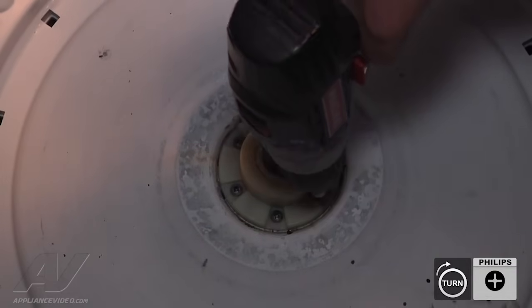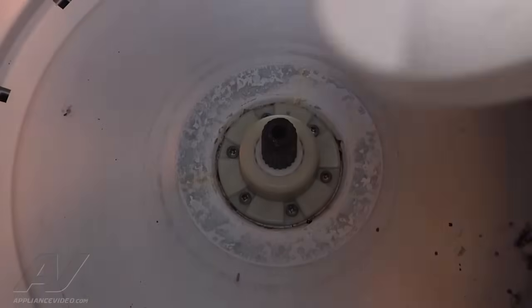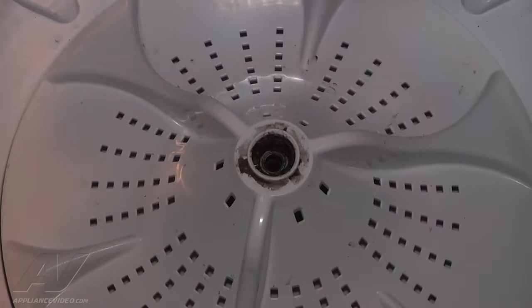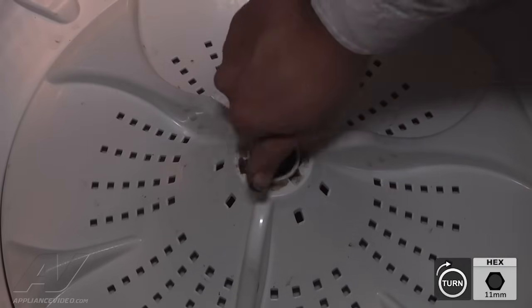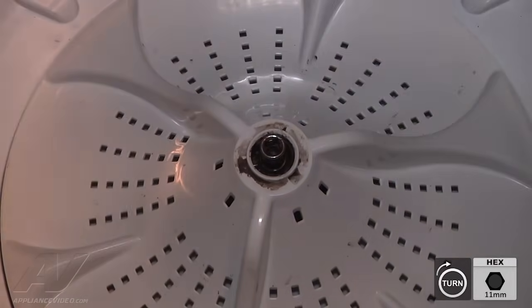Once all the screws are in place securing the hub, we can go ahead and reinstall the impeller. Just line it up with the shaft and push straight down. Then re-secure the impeller with the 11 millimeter bolt. Start it by hand, because if you put the ratchet on right away, you'll have a difficult time. Once it's about as tight as you can get it by hand, use the ratchet to tighten it all the way.